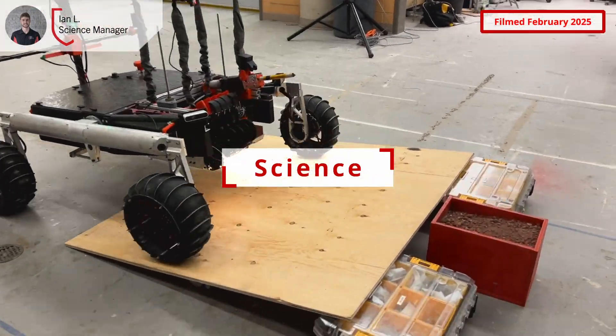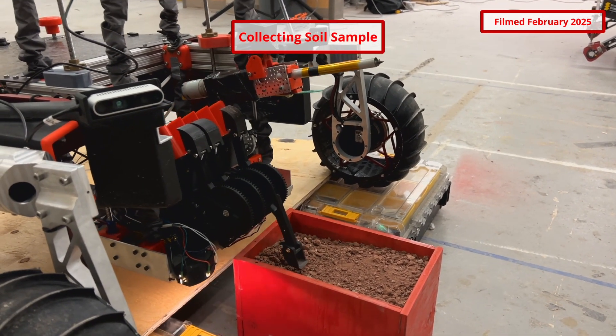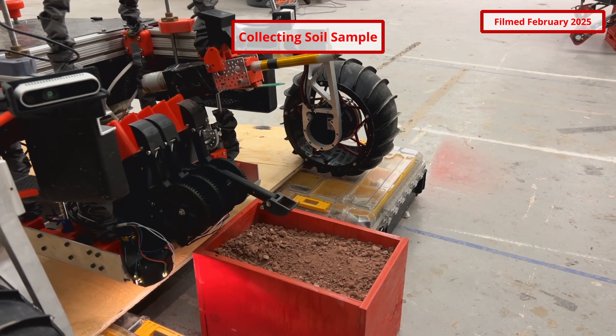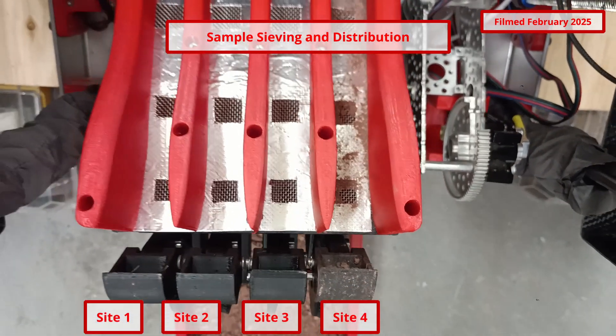The rover's scientific payload is capable of lowering to the ground, collecting soil samples for wet chemical analysis, and inspecting rock samples with its microscope camera. The payload also features sensors for subsurface temperature, CO2, humidity, pressure, and VOC content. To prevent sample site cross-contamination, four individual scoops are used to collect and deposit samples into the reactor's chemical test suite. Collected samples are sieved to remove larger particles and evenly distributed into three chemical test cuvettes.